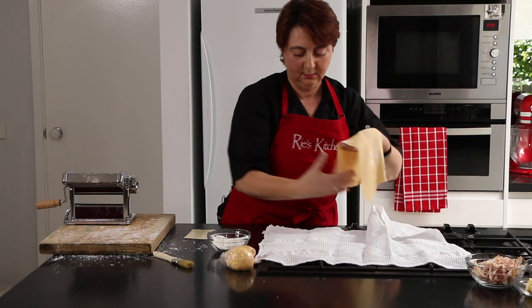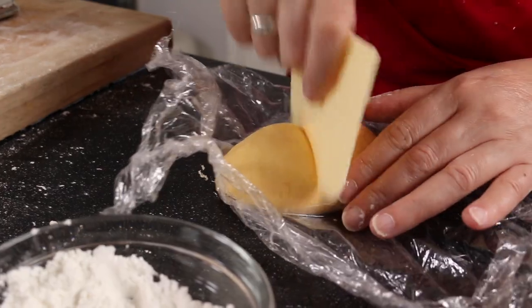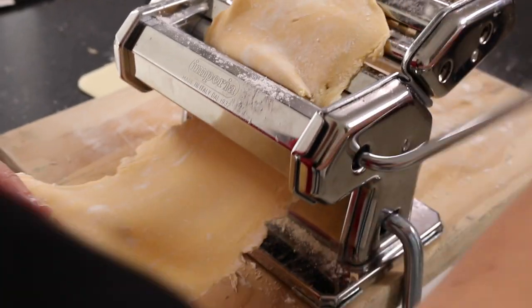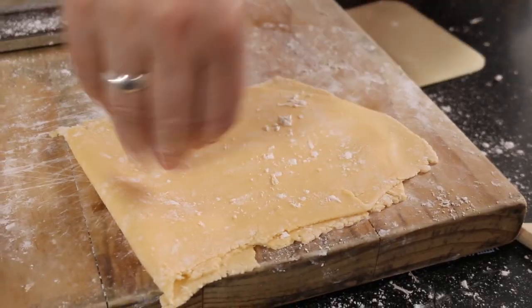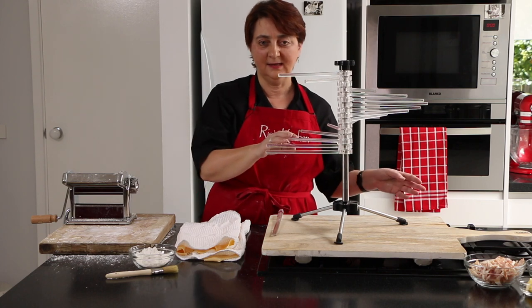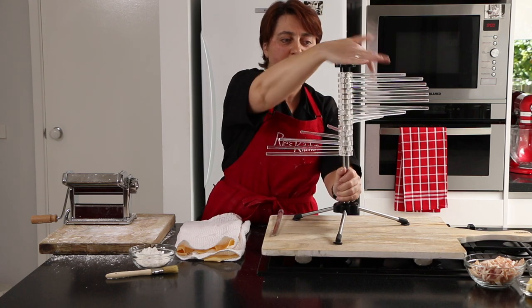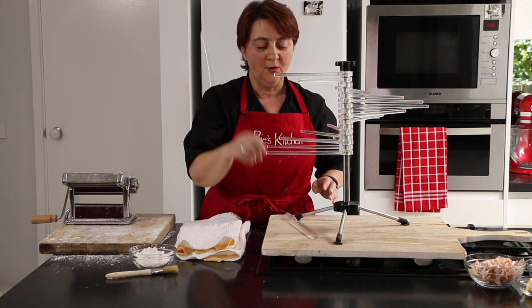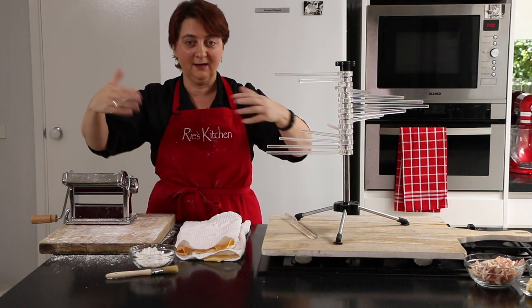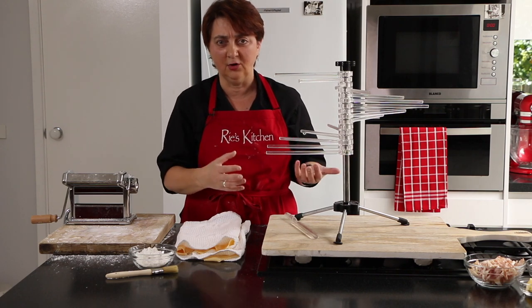Just lovely. Onto the tea towel just to hold it and we keep going with the rest. Now we're up to cutting our fettuccine. I have a pasta tree here, which links together and spins around, allowing me to hang our fettuccine as we cut it. If you don't have a pasta tree, a broomstick covered in tin foil hung between two chairs works just as well. If you cut them and pop them on the bench they can clump together, so we want to give them a chance to separate and dry off a little before we cook them.